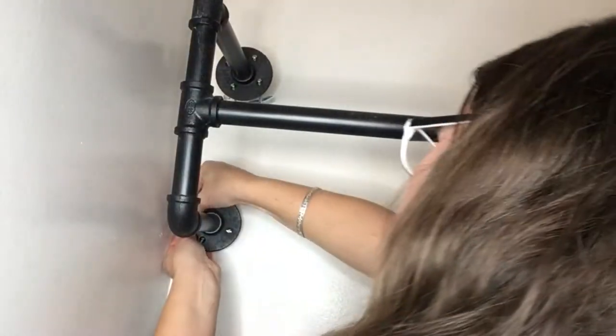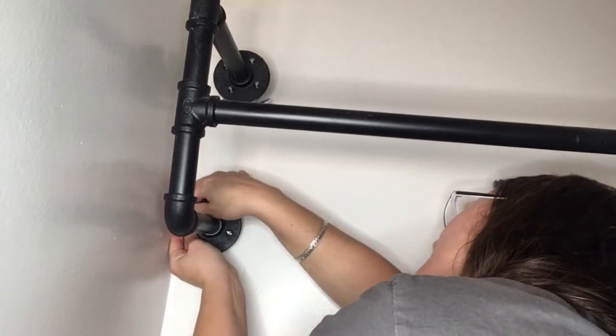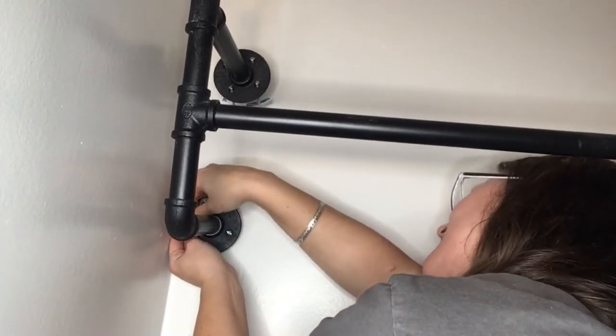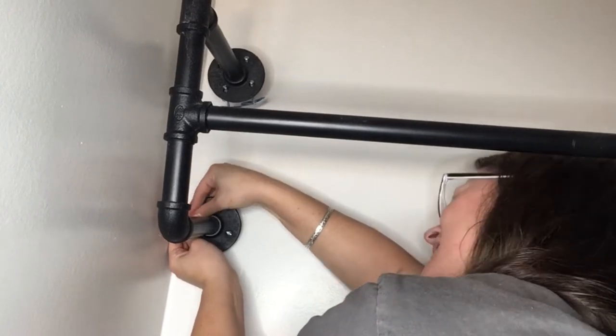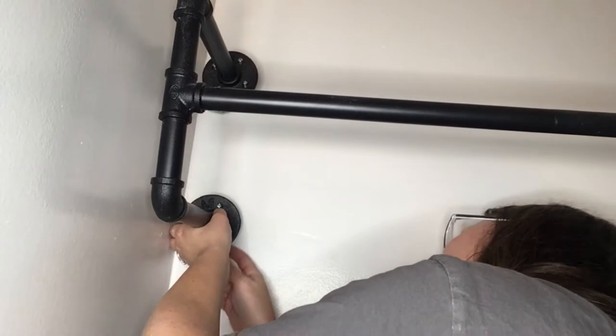Then what you want to do is shimmy those toggles in and get all of them lined up. We have eight on each side. This took us quite some time and it is challenging - probably one of the more challenging things I've done in a while, like worse than a puzzle.